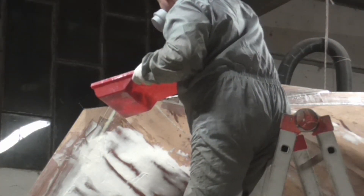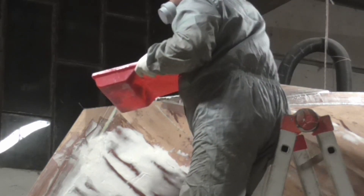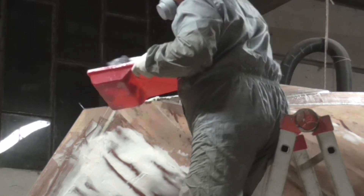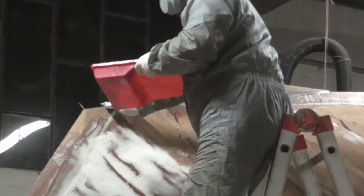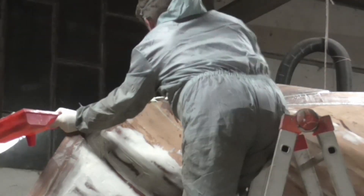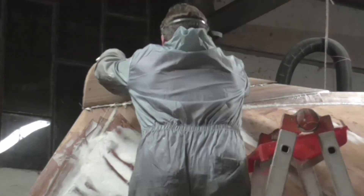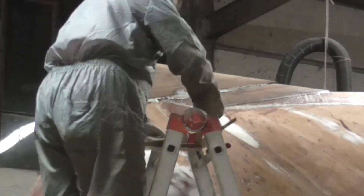I preferred not to reinforce the attachment with metal pins, as in the event of contact with the backdrop or an object, the metal could cause greater damage by bending. Furthermore, the strength of the epoxy resin is high. And this part is done too. This was the last wooden part of the hull. From the next video, we will start using composite materials.